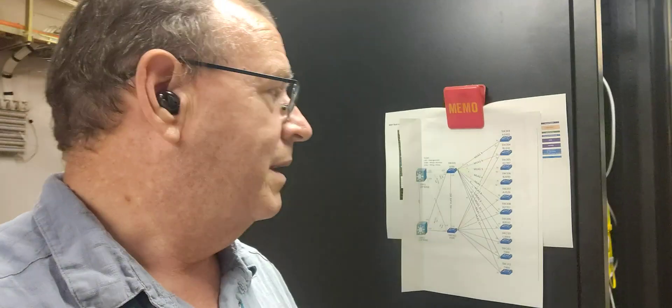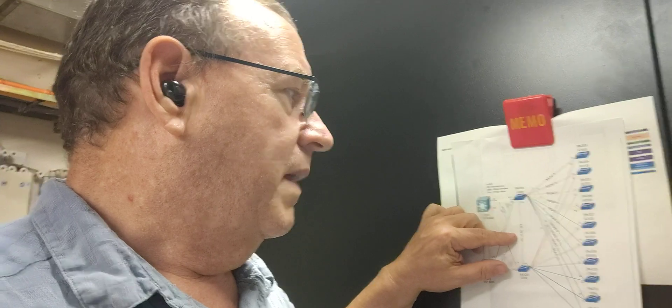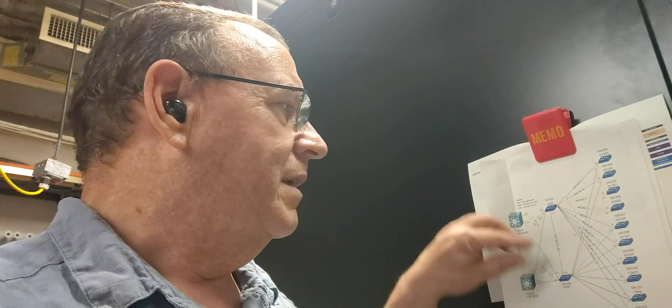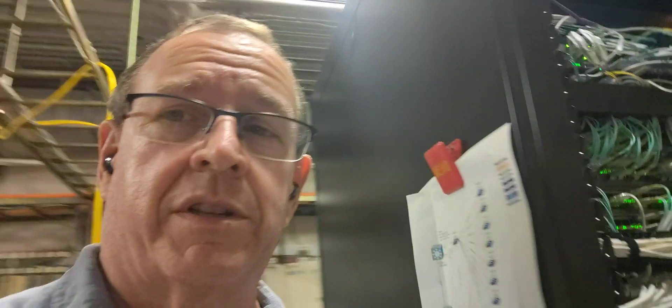I thought about it over the weekend, and my mind kept coming back to this link between the two distribution switches. I thought: what if that was somehow creating a loop? I looked at the VLANs across that link, and sure enough my management VLAN was there, and the two new data VLANs I created for these switches were there too. I didn't think that was right, so I yanked those off. The only VLAN going across that link would be the inter-switch communication VLAN.